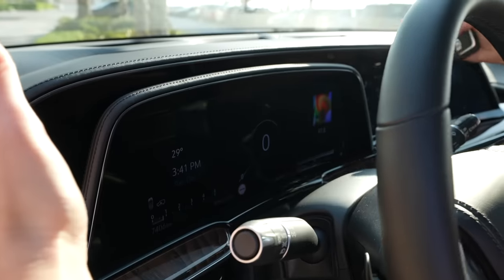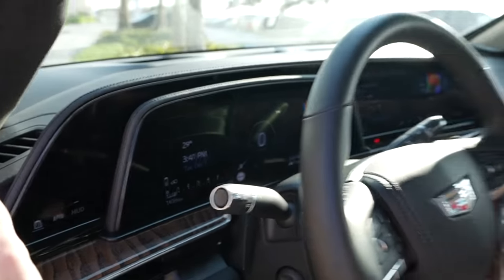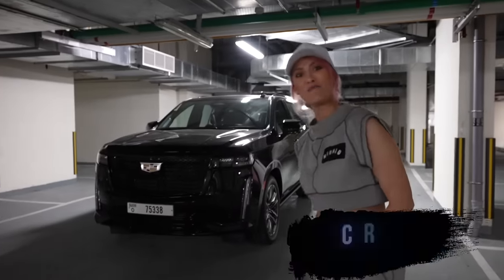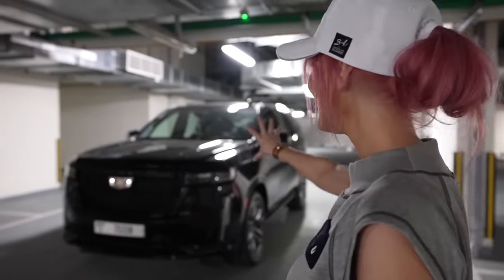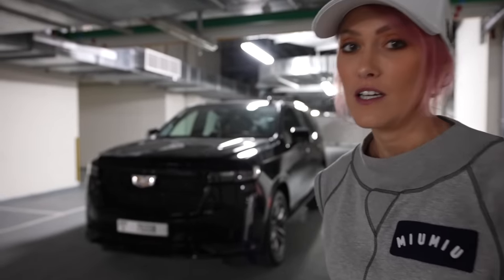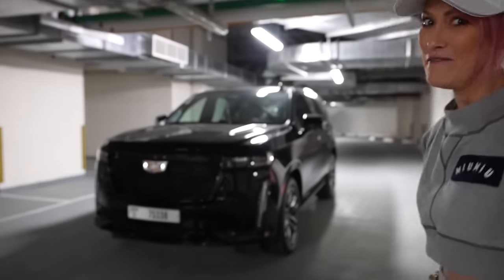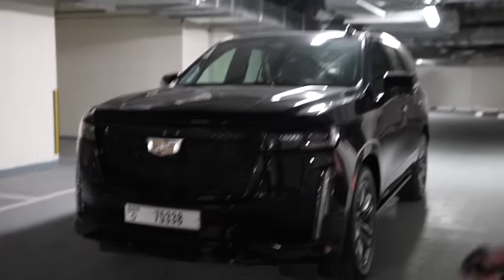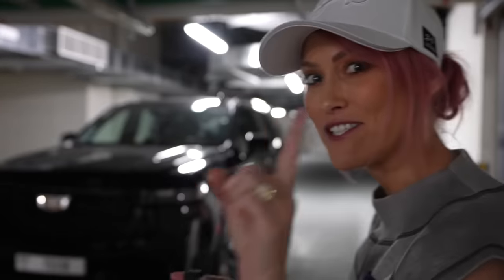This is a 38-inch curved display. What's up guys? SupercarBlondie here, and the reason why we're filming this in the dark is because it looks more badass. This is the brand new Escalade, the 2021 edition.